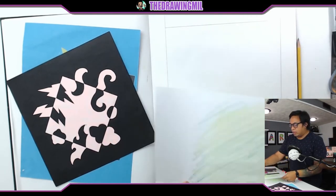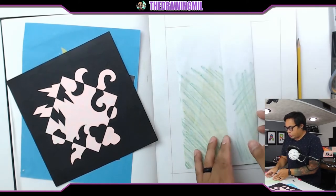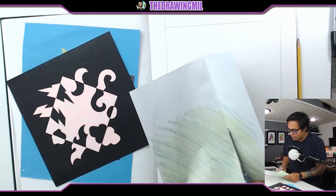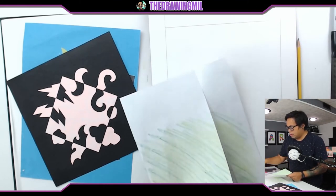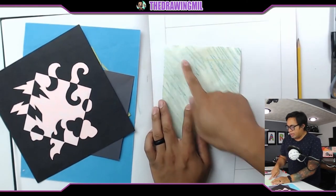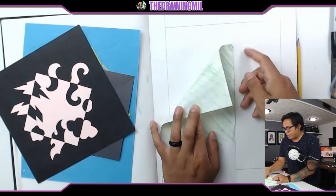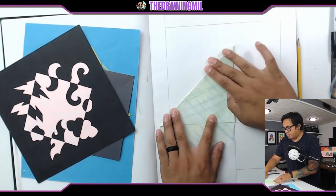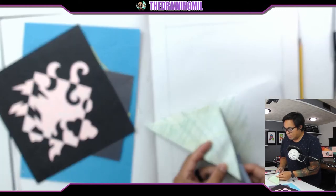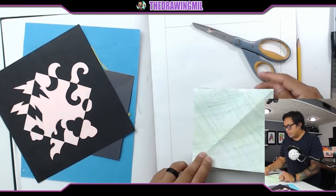I'm going to fold a little bit of the end in, maybe about this much, and then trim off that side. Then in order to make it a square, I take one corner and pull it down so the top edge matches the side edge — notice how it's matching the edges over here. Then I trim off the excess paper. And now I have a perfect square sheet of paper, colored on both sides.